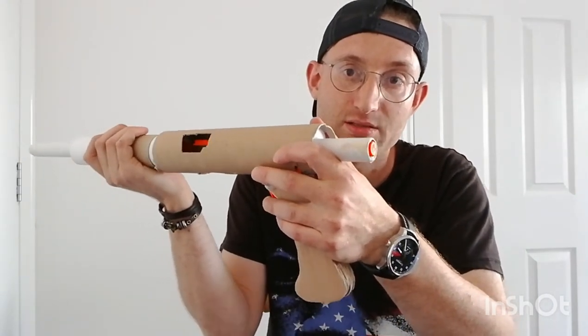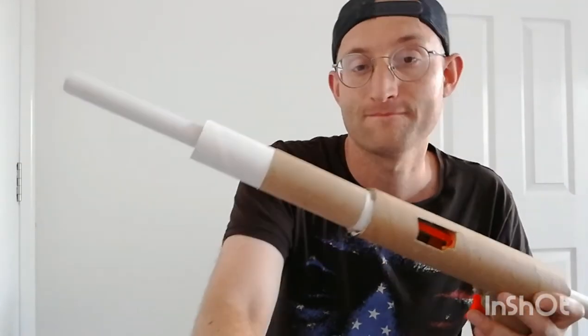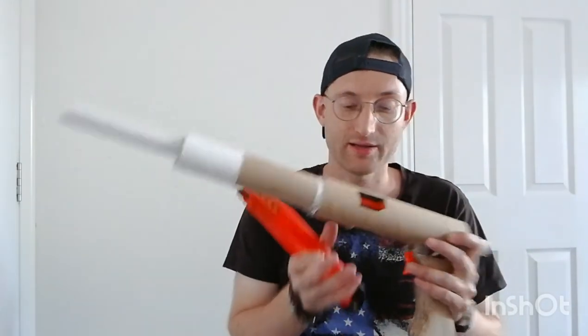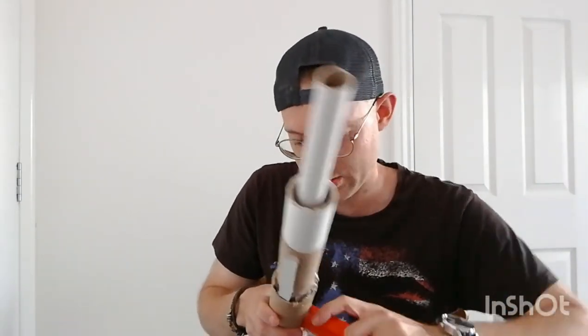There — you can see the plunger rod staying in place. It works with Stefans, or half-lengths, whatever you want to call them. It takes a katana mag. The Alpha Trooper bolt — let me just show you before I put that in.